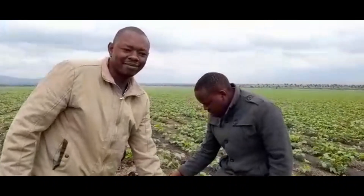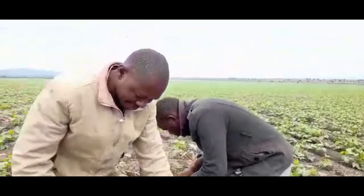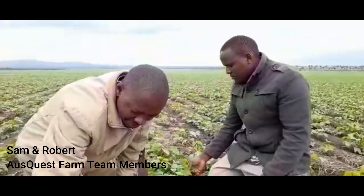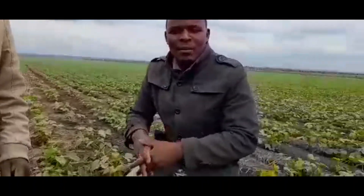I'm here with Samson and Robert, and today we want to get an update of the greengrams crop that we've been following up with Samson. It's good that Robert joined us today. Today we were just checking on our moisture, where the moisture is, and also checking on the plant health.